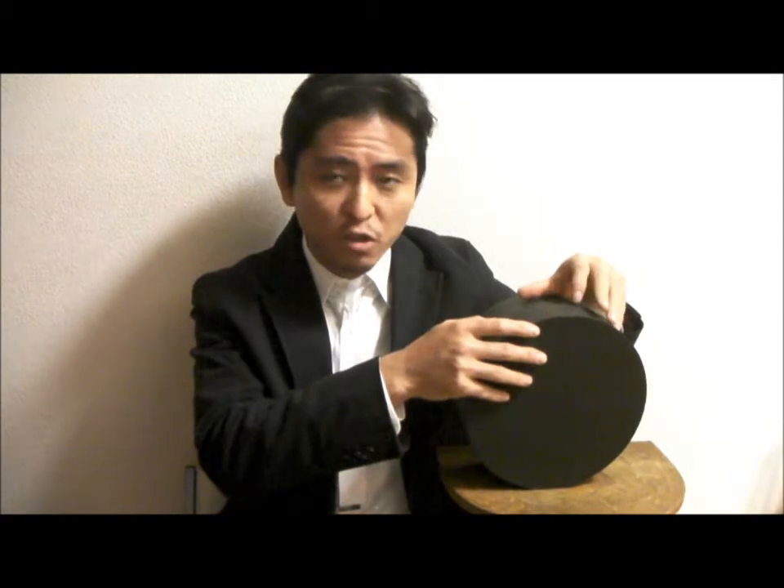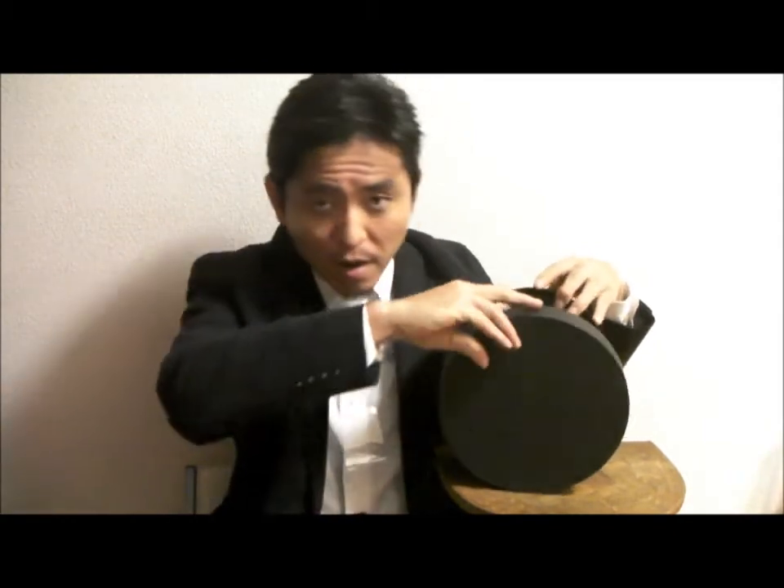Before installing, it needs some little preparation, so I'm going to show you how. Here is the part you should get. Inside, you will find the cork.